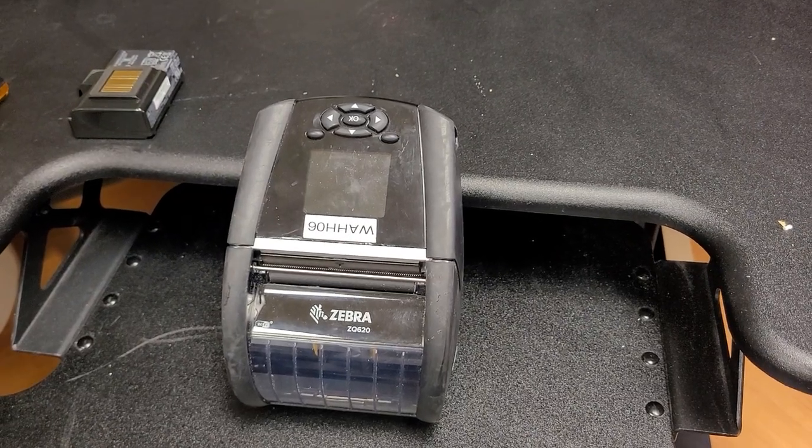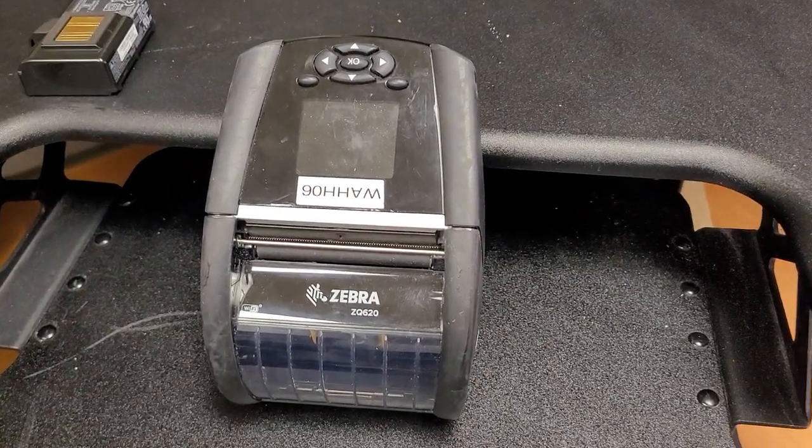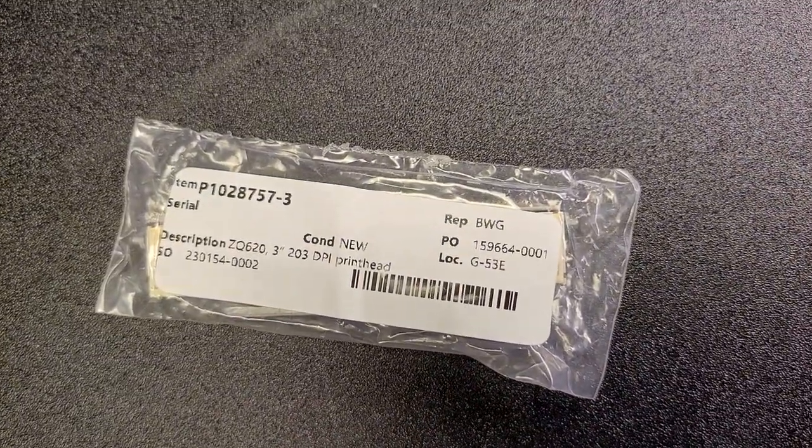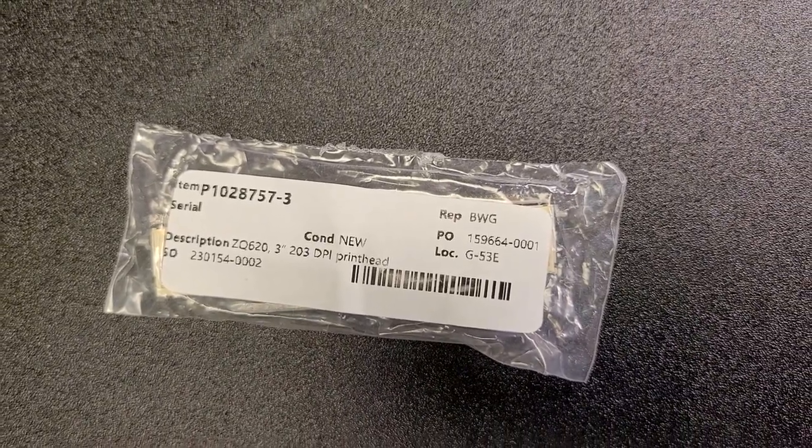This is a demonstration of replacing a printhead on a Zebra ZQ620. The printhead being replaced is part number P1028757.